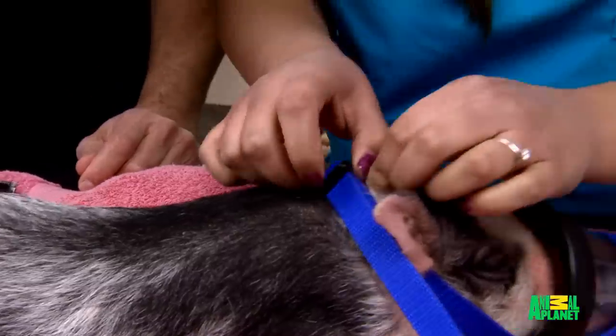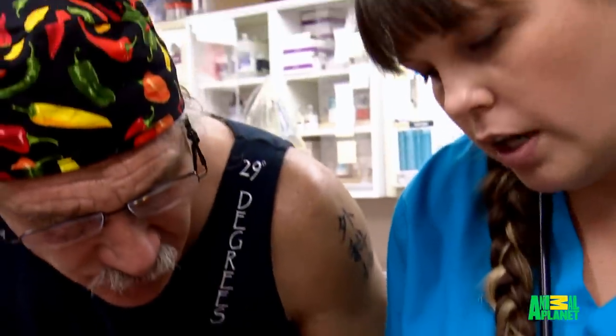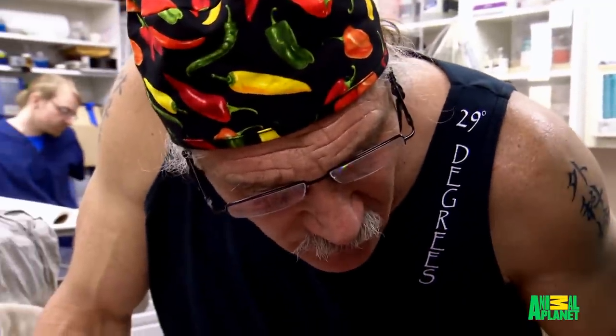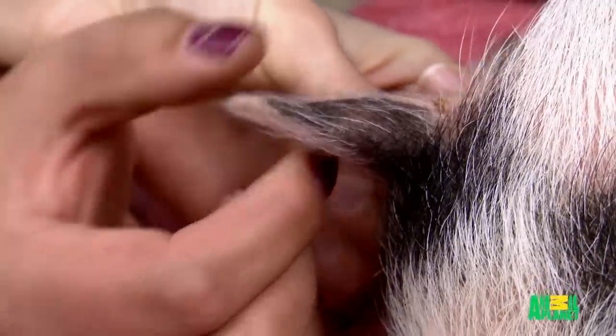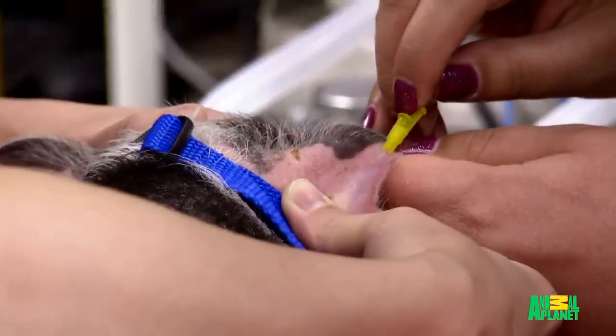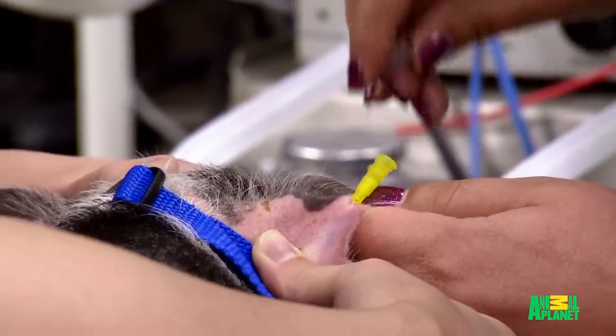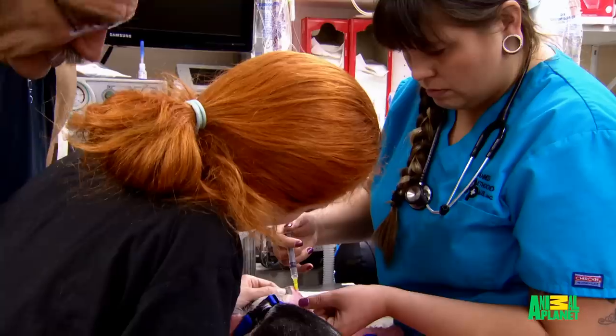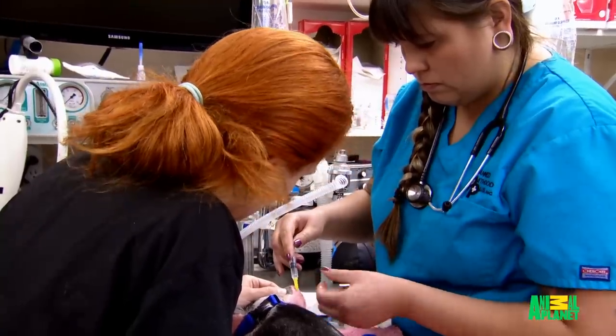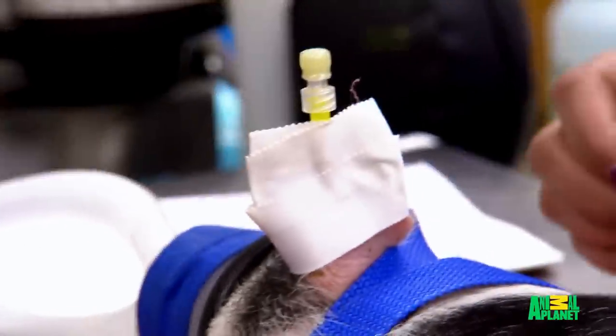Normally with dogs and cats, we try to place IV catheters in their legs. But pigs have really tough skin, so it's really hard to see their veins. Can you get an ear vein for fluids? Yeah, I'm going to try this one here. It's small, but I think I'll be able to. It does have some visible veins, but they're so tiny. It's definitely going to be challenging trying to get an IV catheter in. Operation pig ear catheter was a success.